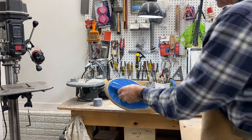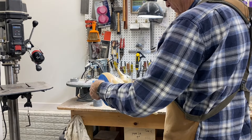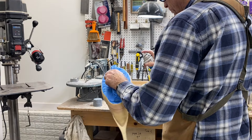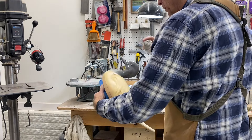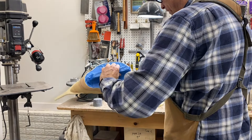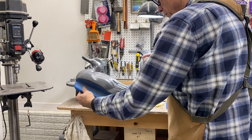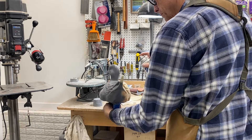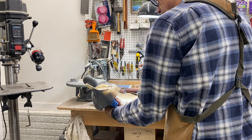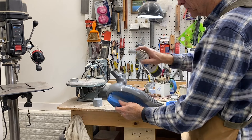I've got the bottom of the decoy masked off and I've got my gray primer — just going to prime the bird, get a nice even coat. I'll finish this up and come back, but he's looking pretty sharp.